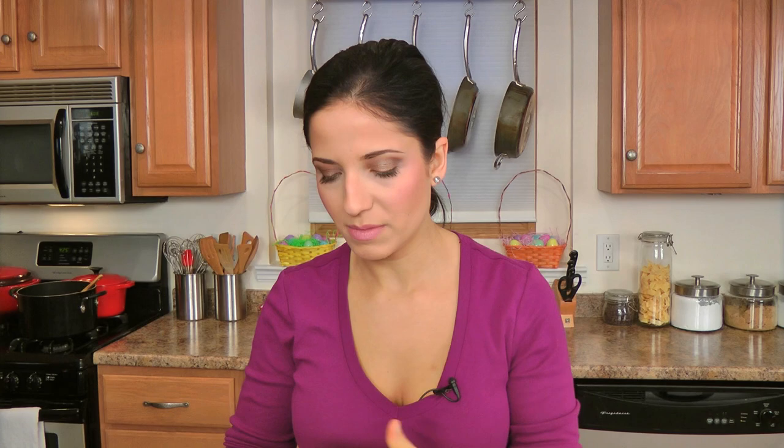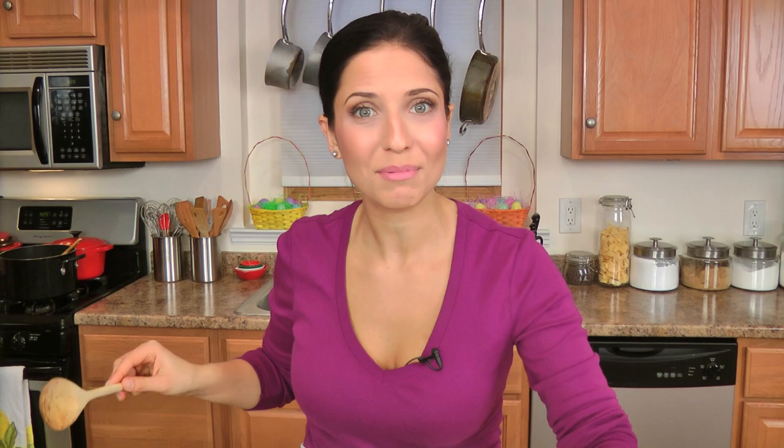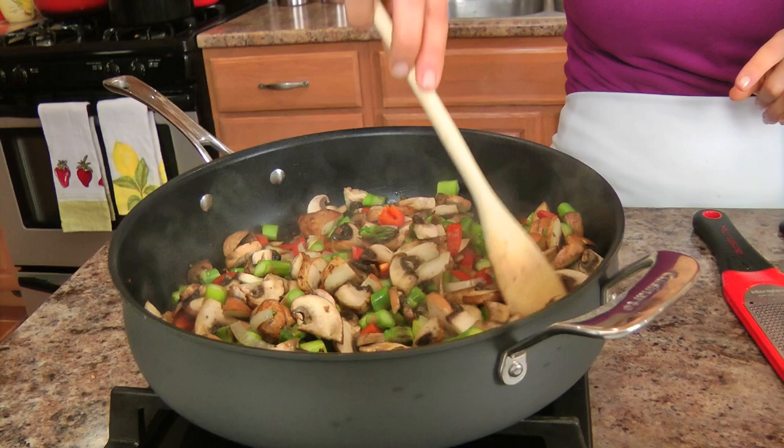I'm going to let this go for 8 to 10 minutes, and in the meantime I'm going to round up my ingredients to make my ricotta filling. While these are cooking up beautifully with just a little bit longer to go, we're going to make the ricotta filling, which will need some good-quality ricotta, some pesto, an egg, some good-quality parmigiano, salt and pepper.